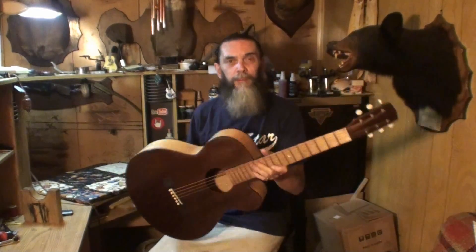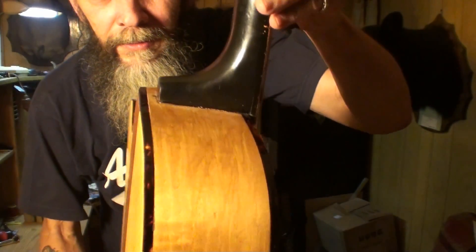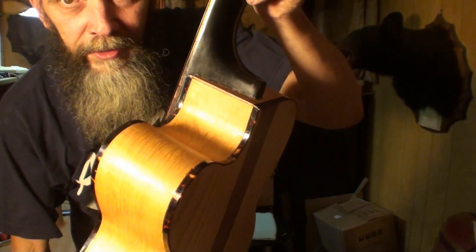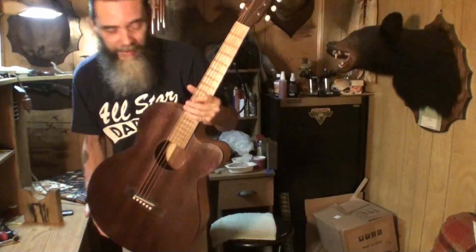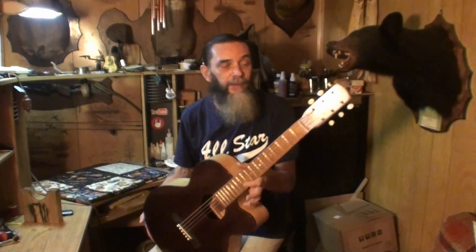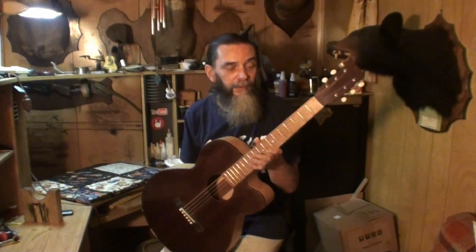I'm going to show it one more time and show that it is up to pitch and holding together. The neck joint there — if you can see it — is very secure; it has not moved one single bit. Like Steve Harris said, when you do a neck reset and once you get it up to 440, that's when you're going to see problems if there are any. It's been about three days now; Monday will be the fifth day. I might keep it a little bit longer, but I definitely want to get it back in the mail headed to the owner this upcoming week.